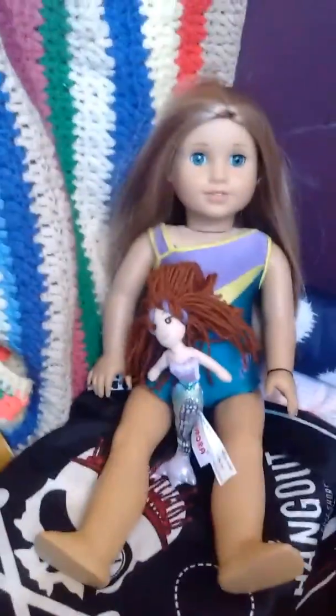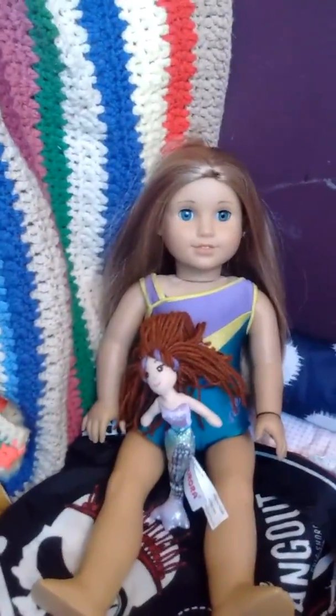Hey guys, it's McKenna here, and today I am on Carson's show because Carson let me do my gym tour, so let's get started.